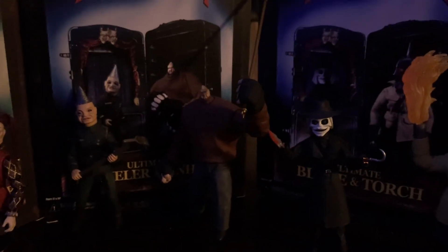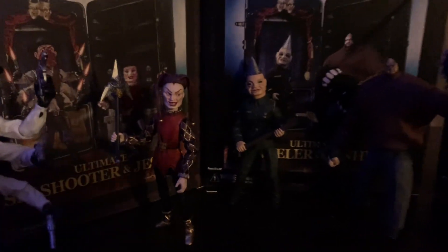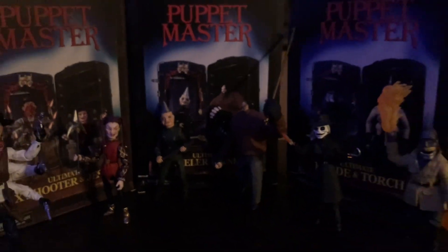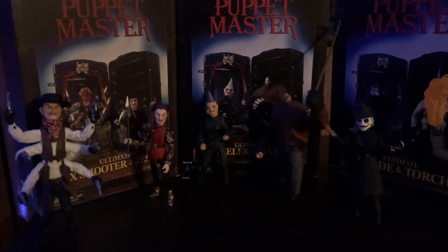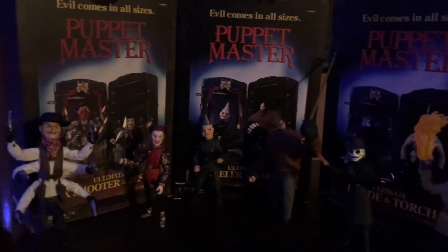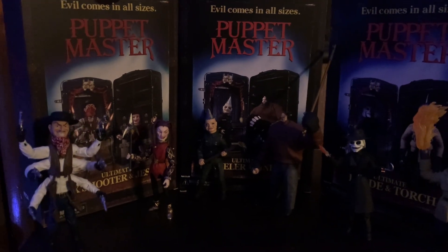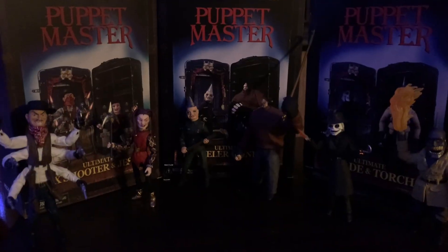And there we have it — all my figures. I can't wait to get the new one with the trunk and Leech Woman — very cool looking. Jester is probably my favorite. The next poll will probably be Halloween Michael Myers and my Mezco figures. Anyway, thank you for watching — like the video if you enjoyed it, dislike it if you didn't. See you in the next video. Good night, and please drive home carefully.